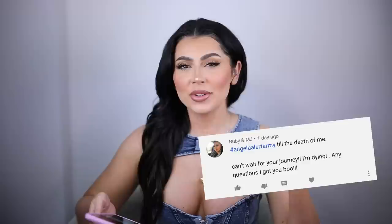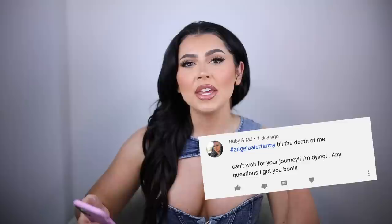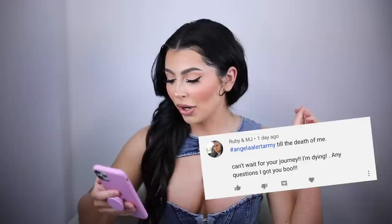Before we go, of course I have to give my Angel Alert Army shout-out. Today's shout-out goes to Ruby and MJ — funny story, I actually met her around New Year's and she was so cute. She ran up to me in the bathroom, gave me a hug, and we took some pictures. She and her boyfriend also have their own YouTube channel so check them out. She said 'hashtag Angel Alert Army till the death of me' — thank you girl, and thank you so much for your love and support. That's all I have for today — I'll see you in the next one!